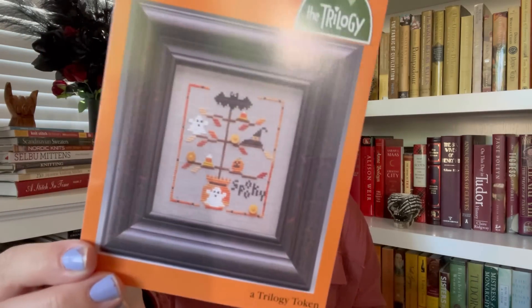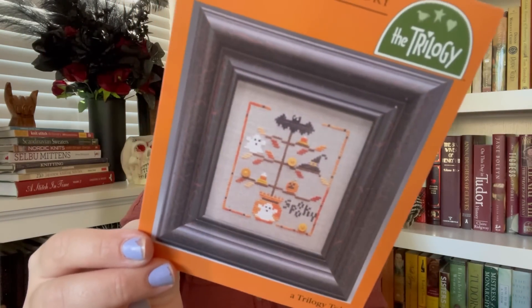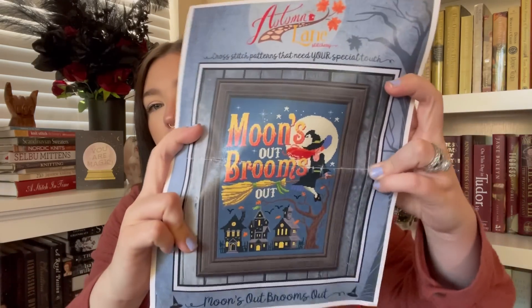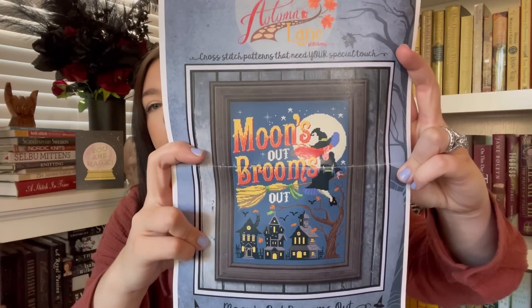Alexis had a few copies of a little tiny Halloween chart and sent me one — I'm going to go through stash and try to make it more spooky with some over-dyed threads. She also sent a really nice card that says You Are Magic. She also sent Autumn Lane's Moons Out Brooms Out — which I absolutely love and I think I'm going to change the lady's hair to black or brown like mine.